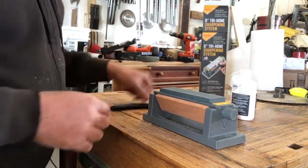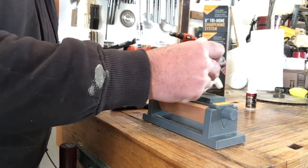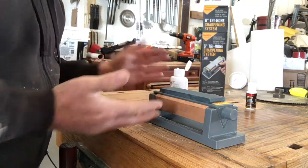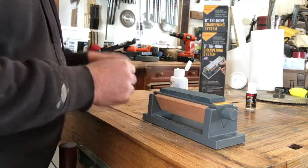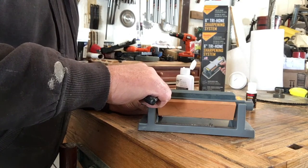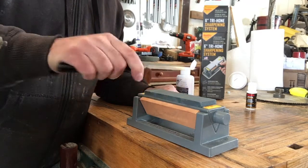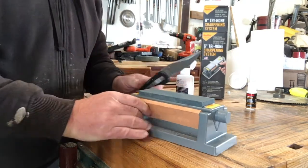First of all, we'll start with the coarse stone. What you want to do is put a very healthy amount of oil on this — this coarse stone will suck it up. There's lots of porosity in this stone. Once the stone is a uniformly wet shade, that's good. I'm going to point this stone away from us, and starting where we started our cut, hold it at about the same angle. You just want to start kind of like that, all the way up to the tip.